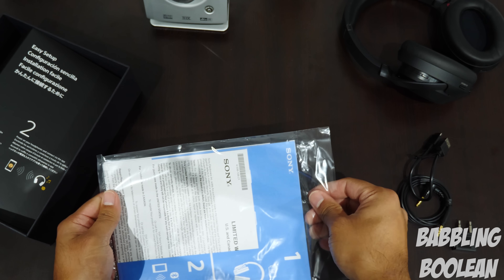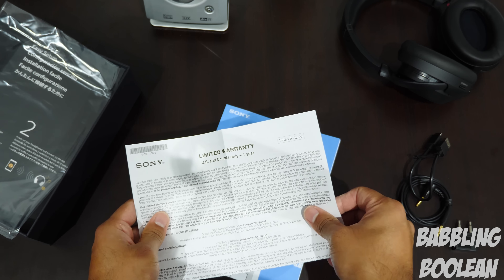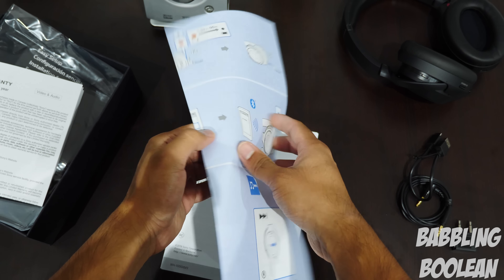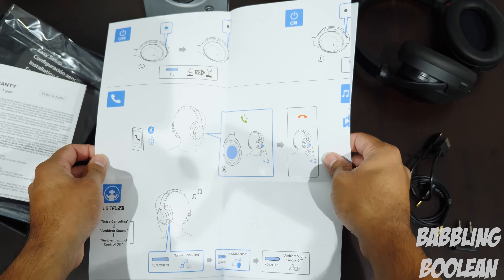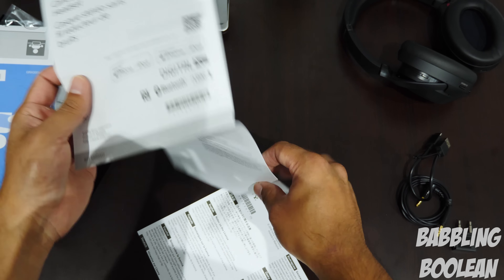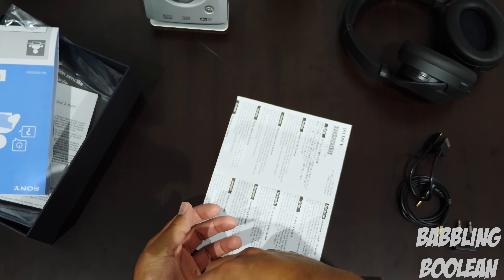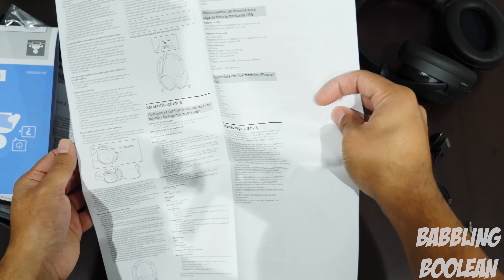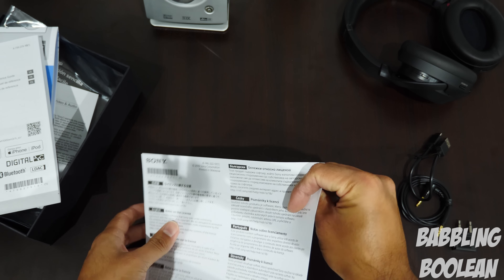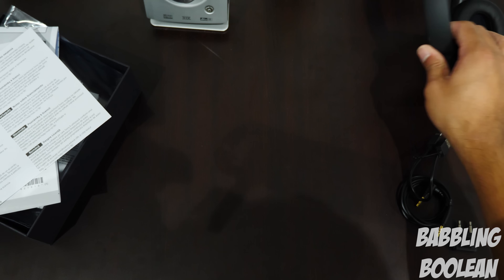So here's the documentation — I'm going to go over it very quickly. We have the limited warranty information for US and Canada, because I am in North America. Switching over to this pamphlet, this looks to be a quick start guide. Typical of Sony — just quick pictures to kind of get things rolling. Even though they have very little words or next to none, Sony does a pretty good job explaining how things work. It's headphones at the end of the day, so it's not that complicated. This is additional instructions — looks like specifications and safety in various languages — as well as a notice from the manufacturer, which is Sony in this case.